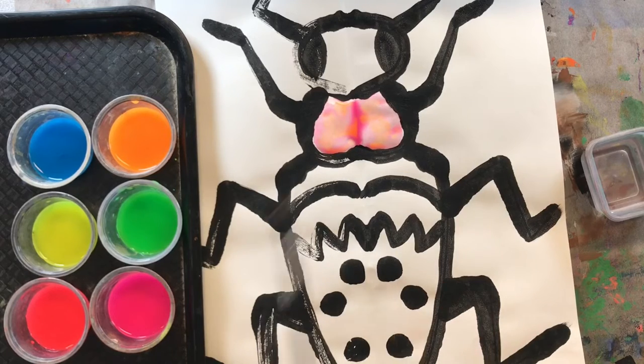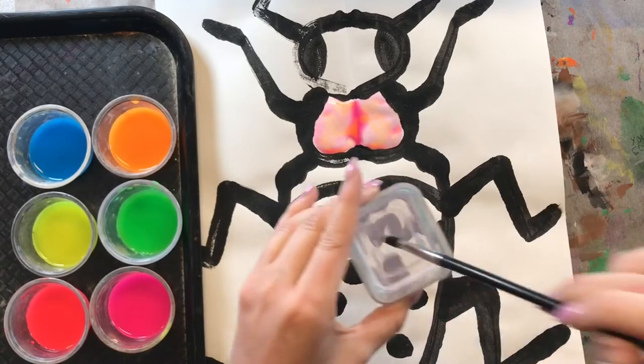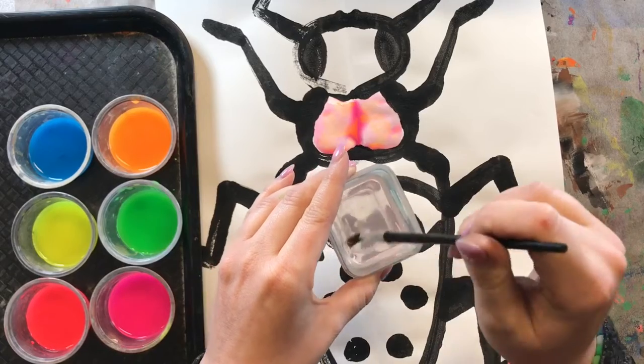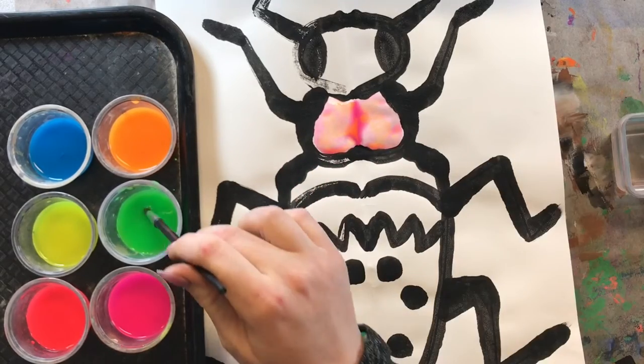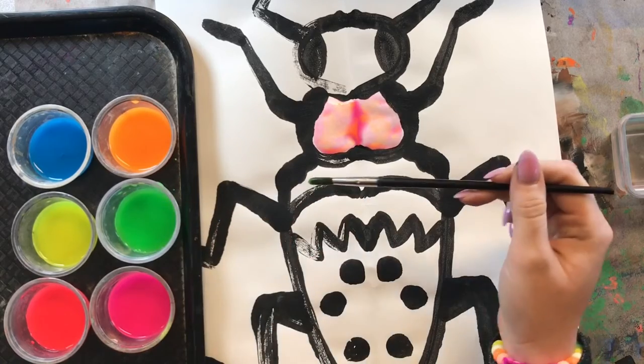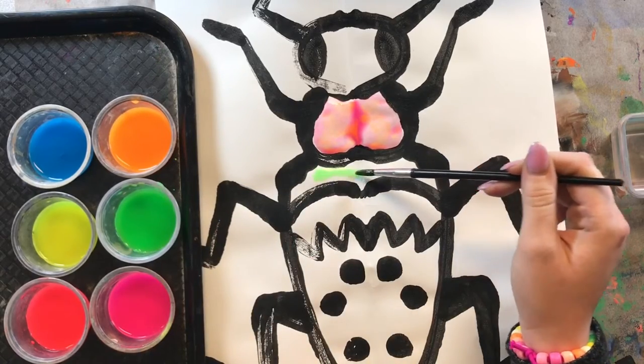I am very happy with that section and I can't wait to see what it looks like when it is dry. So I am going to move on to my next section and grab a new color. I am going to draw an X in the bottom of my water cup, and I think I want to do some cool colors — so let me grab some green and paint this section green.